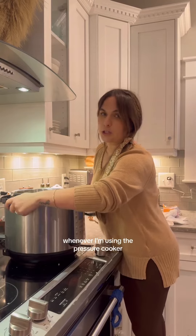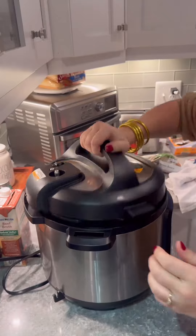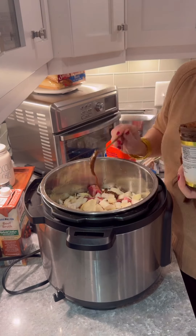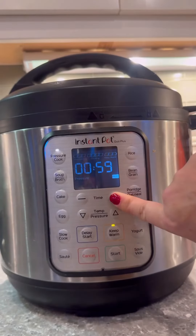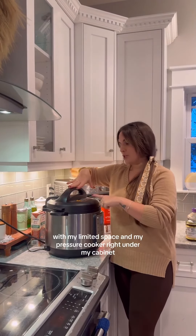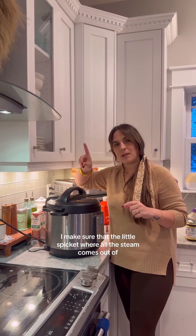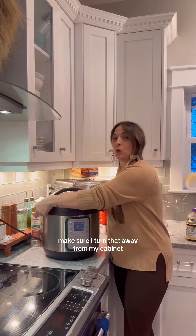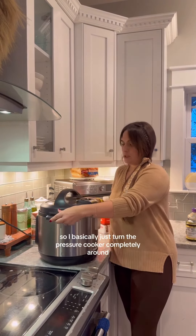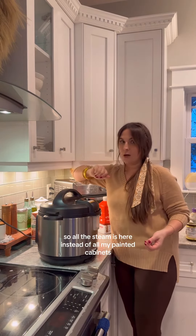Whenever I'm using the pressure cooker, I make sure to take it off of the stove and onto the counter. I forgot to put in the bouillon. With my limited space and my pressure cooker right under my cabinets, I make sure that the little spigot where all the steam comes out of — I turn that away from my cabinet so the steam doesn't mess up my cabinet. I basically turn the pressure cooker completely around so all the steam is here instead of hitting my painted cabinets.